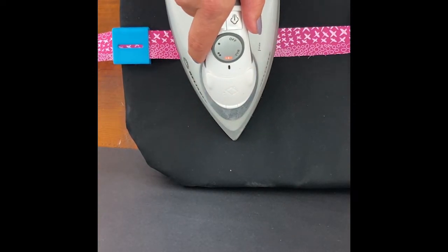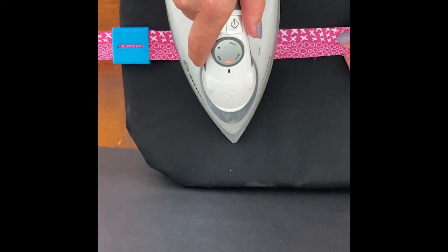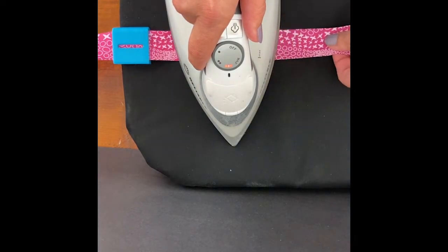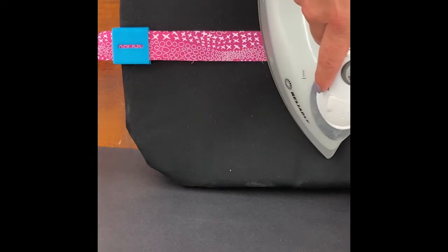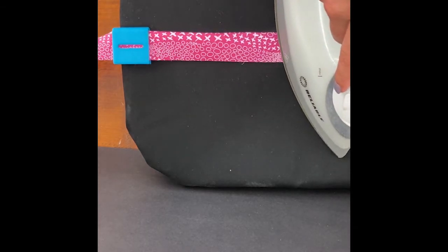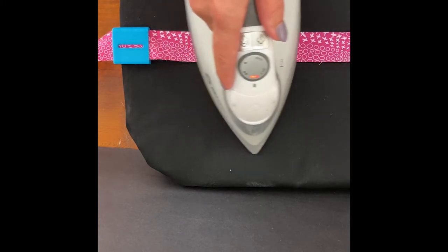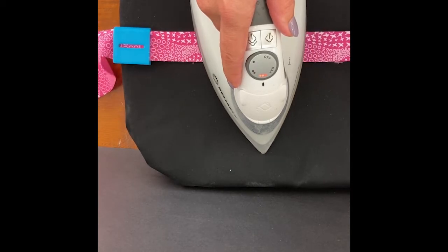Line up your fabric, place your iron down, and simply pull the fabric through — the tool folds it in half for you and you can iron miles and miles of binding. If you're worried about your ironing board getting hot in one spot, you can slide your iron over and keep it moving. It really doesn't matter which way you do it, but the result is always a beautifully folded-in-half piece of binding.